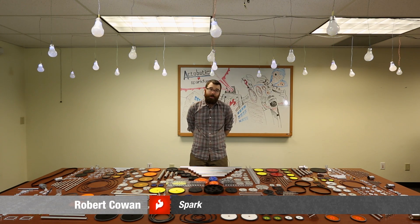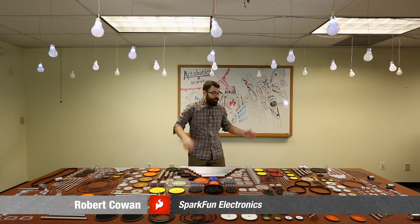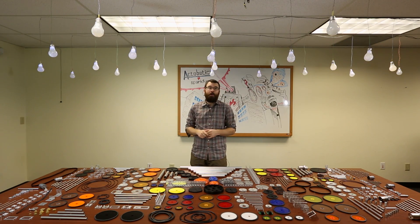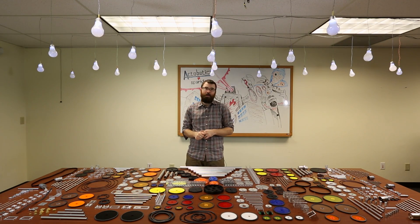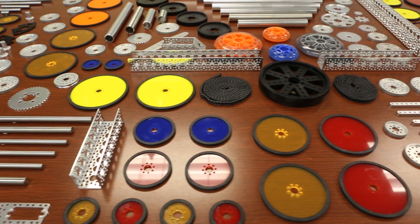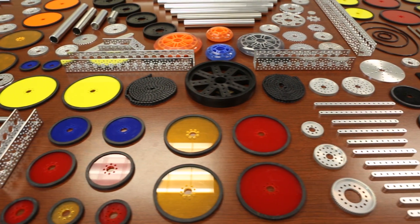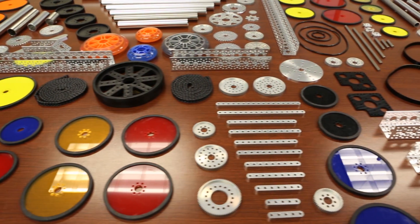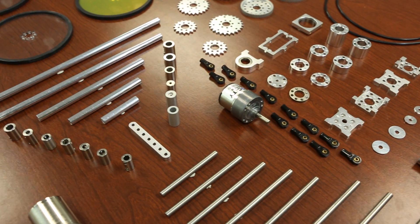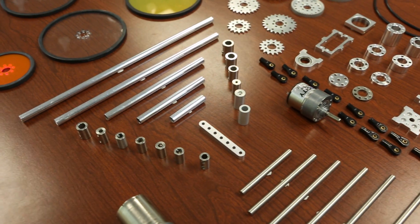Hello everyone and welcome to a very special Friday new product post. As you can see we're in a different venue this time because we actually have the most new products we've ever offered here at SparkFun Electronics. We've got 470 new products. These are all from the Actobotics product line and they're all robotic products.